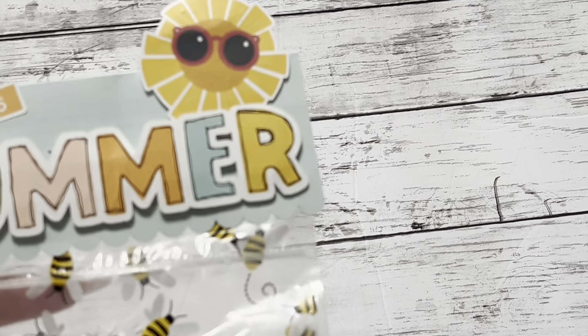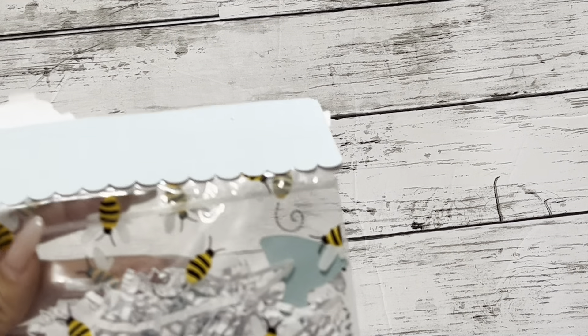Hi guys and welcome back to my channel. I'm back to show you guys what I received back from the shaker swap that I participated in just a couple days ago. Let's get into it really quick.